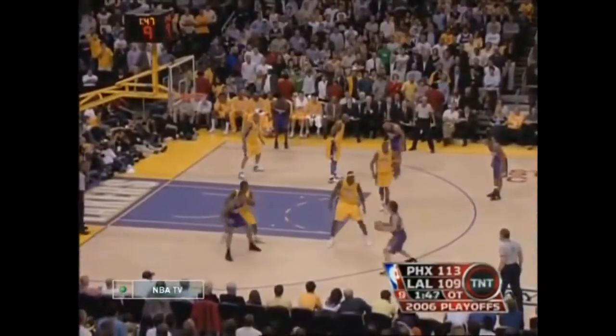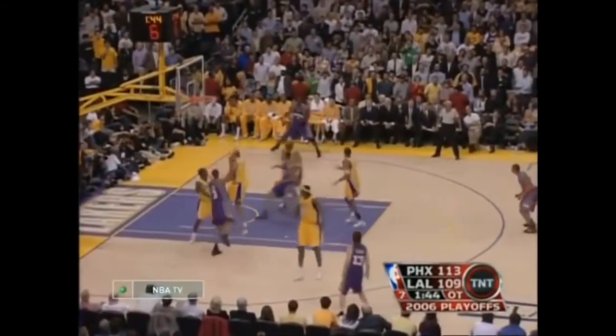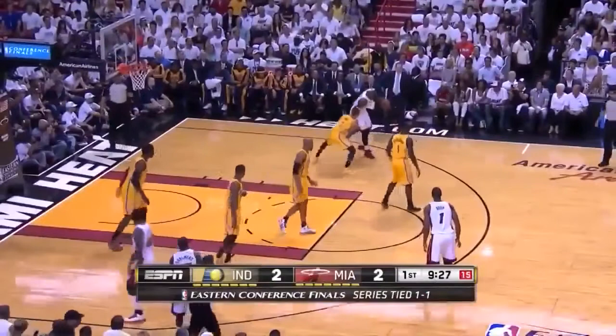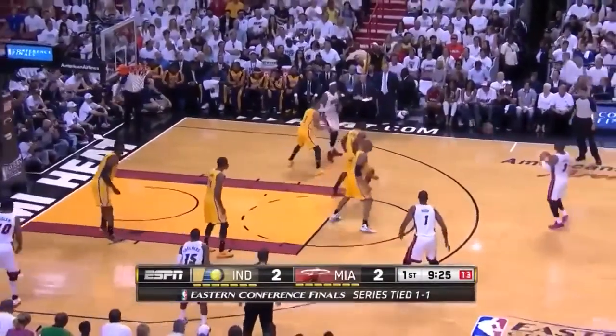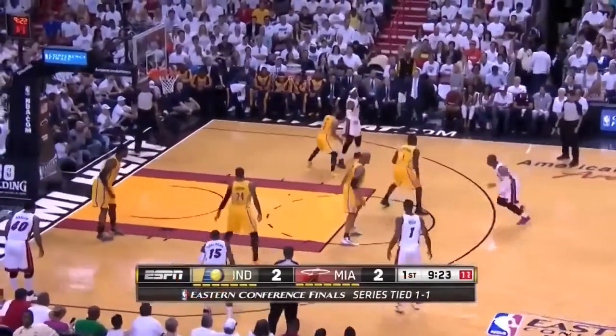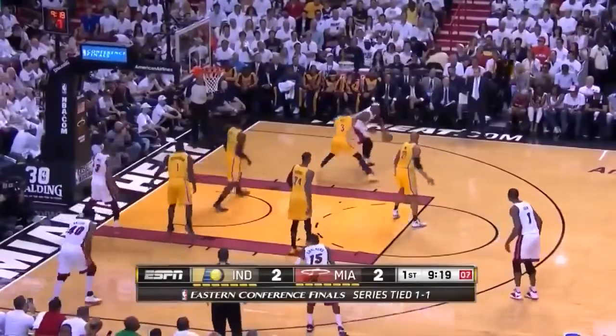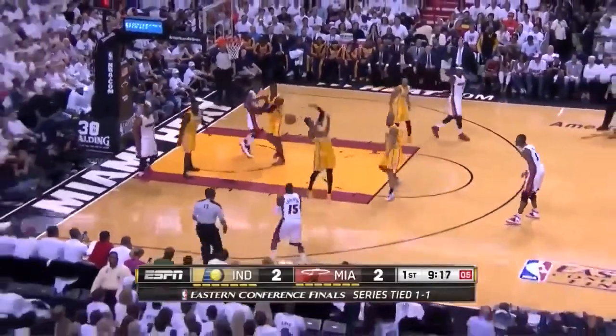Boris Diaw is posting up here and the Lakers double, getting Phoenix a 2-on-1 on the weak side. You'll notice Sean Marion cut, sucking in the Laker defender and opening up a kickout. Notice here Miami is posting up LeBron, but the weak side players are so stagnant — they're well spaced but they don't move — and this makes it much easier for Indiana to defend, and Paul George can tip a pass away because of the lack of movement.